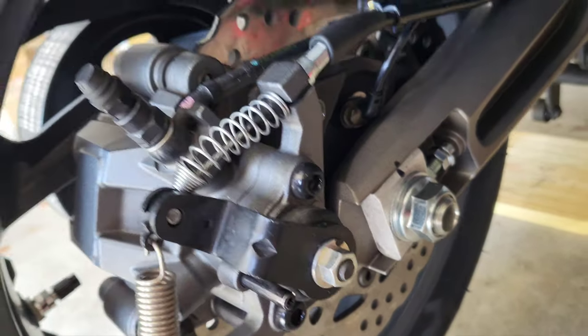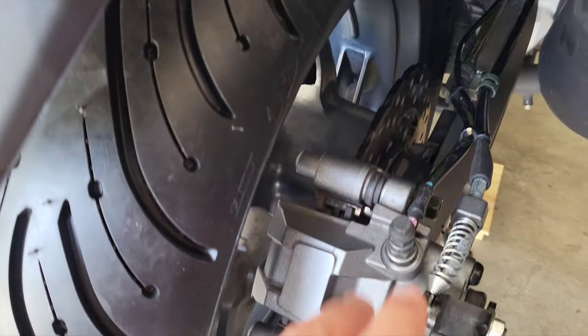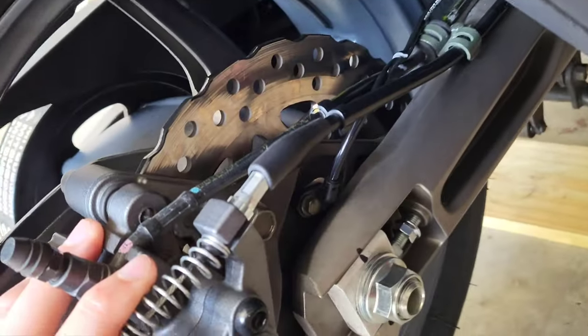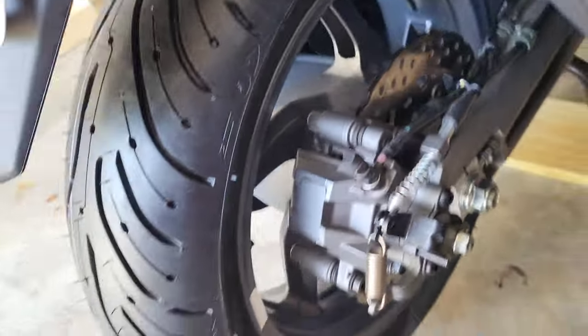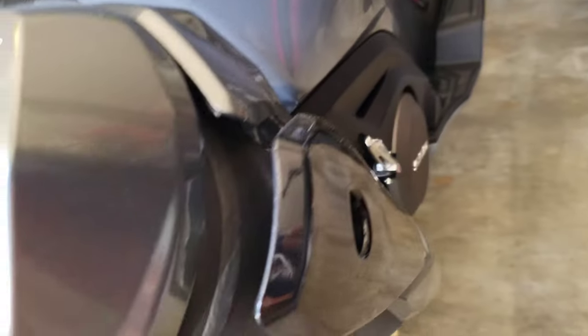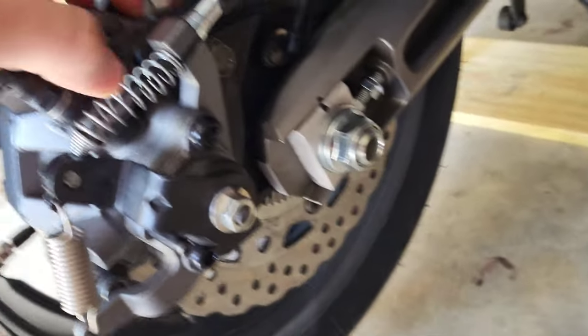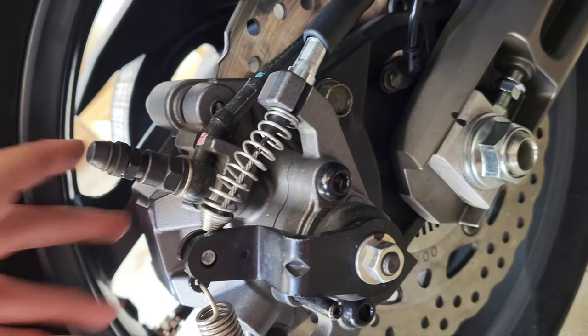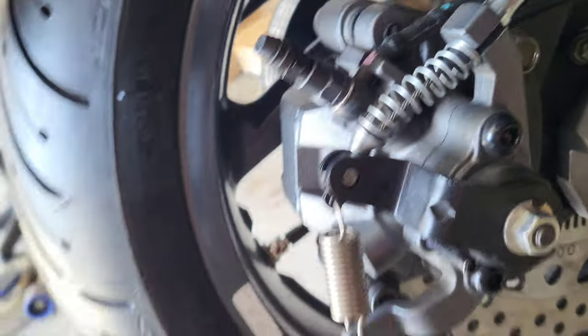I'm going to explain the adjustment screws. Don't forget to put your caliper on, your brake holder bracket, and your speed sensor. Also, for the front brake calipers — you want to put Loctite on those brake bolts.